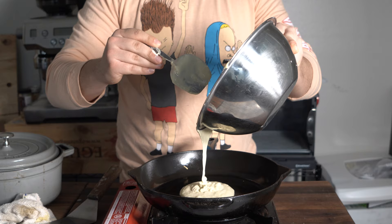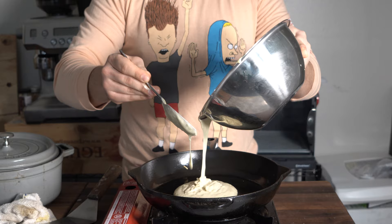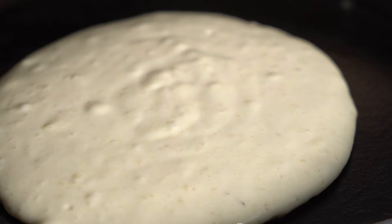Now, in a medium-heat skillet, add some oil. Wipe the oil off, and then pour the batter in — just like this. And there you go, you're starting to make pancakes.